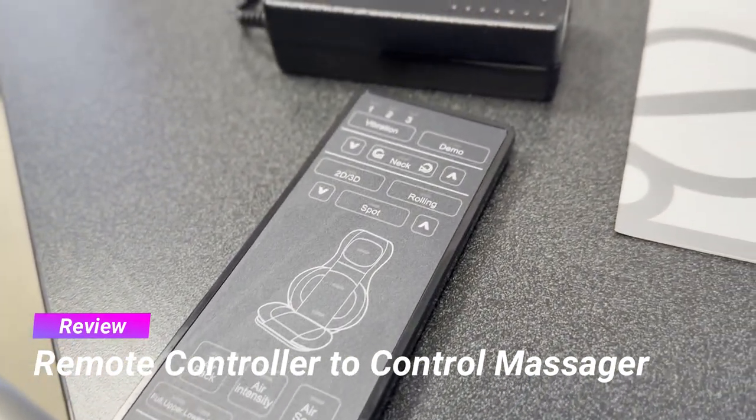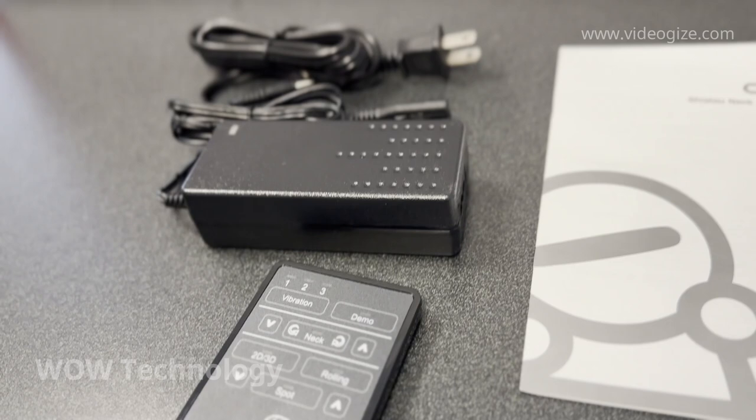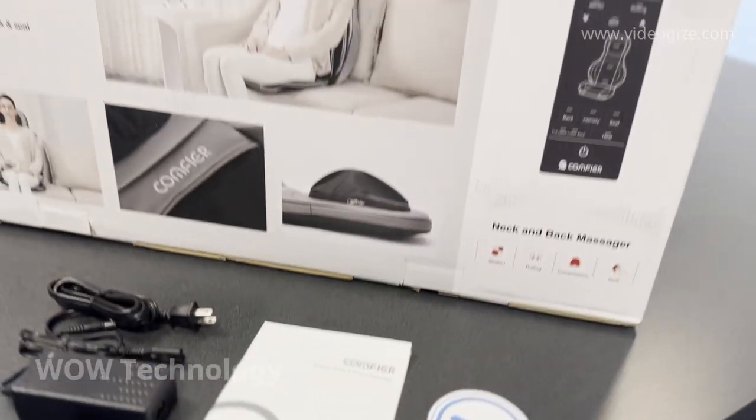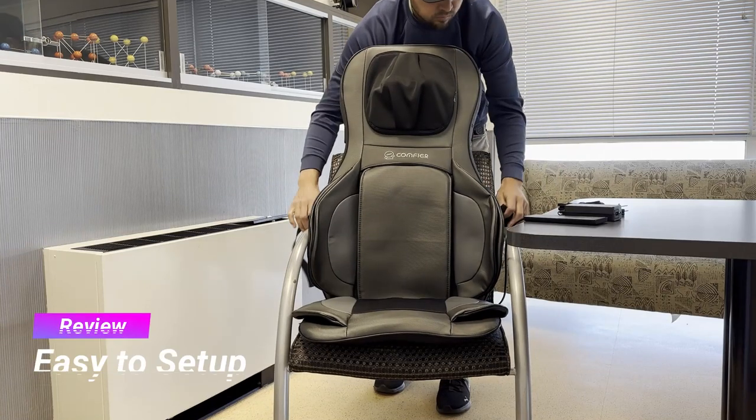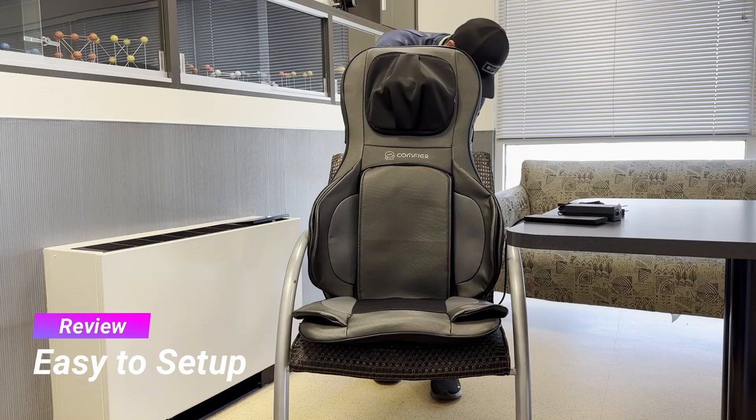The entire chair is operated by this remote control, and the power cable is really long, so you shouldn't have any trouble finding power wherever you're installing this massage chair. There are a few straps in the back, making it easy to attach this massager to pretty much any chair you have.